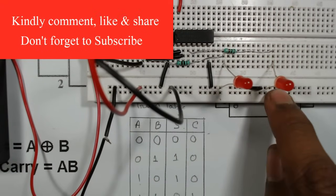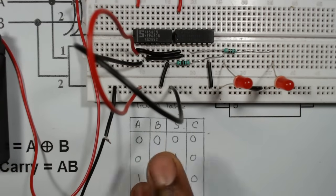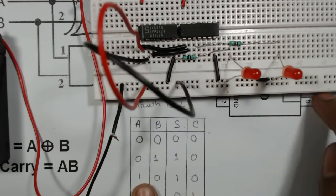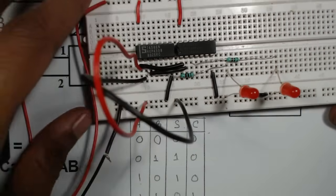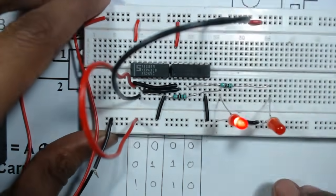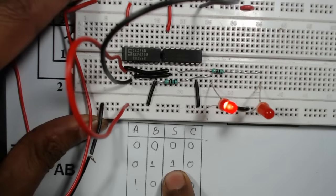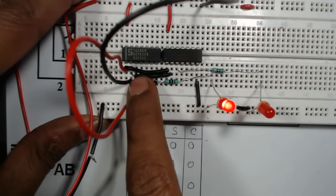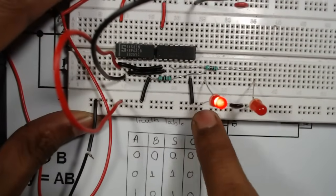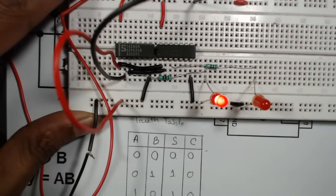Output is zero, zero — both LEDs off. Now for A equals zero, B equals one: the red wire stays at ground and the black wire connects to VCC. We can see the Sum LED is now on, so Sum is one, and Carry is zero.